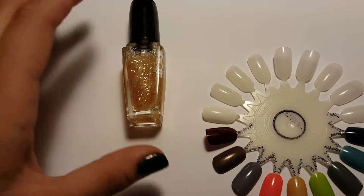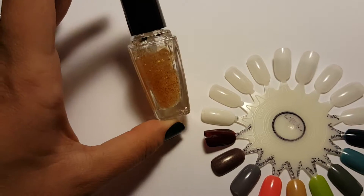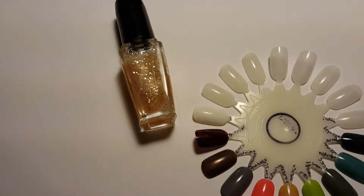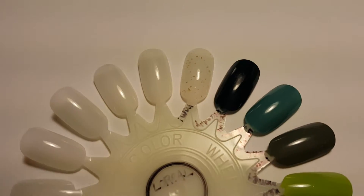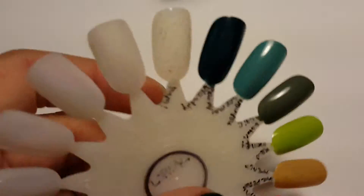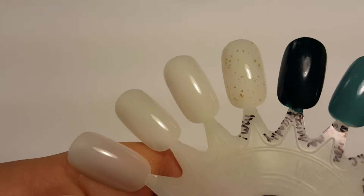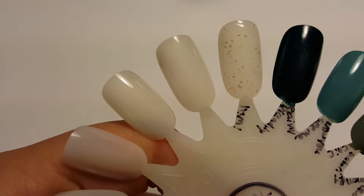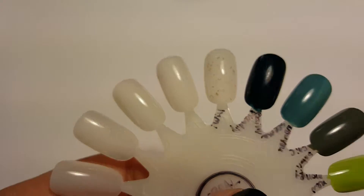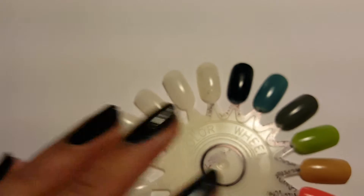It goes on clear with this light glitter, so I'll just demonstrate how it looks. With just one coat it's very light — not really glitter but more like chunk glitter — and it doesn't even really look that gold on the nails.